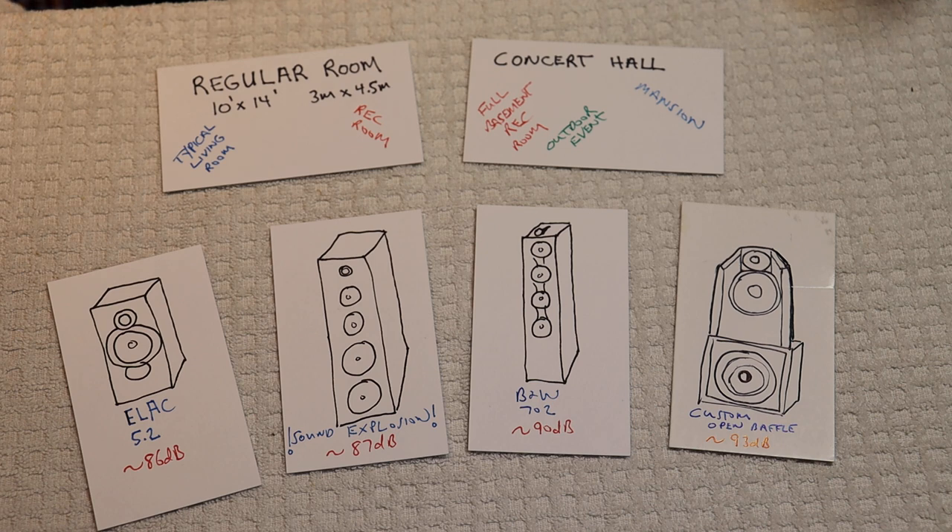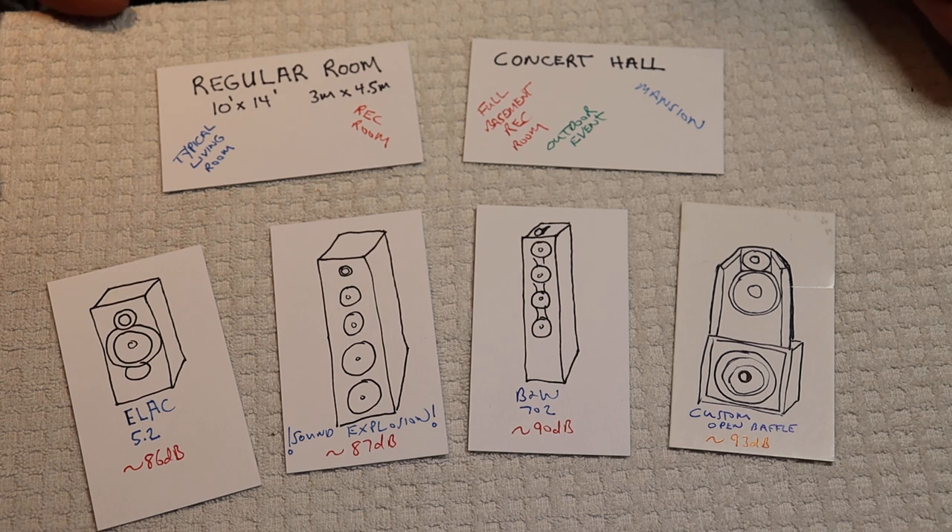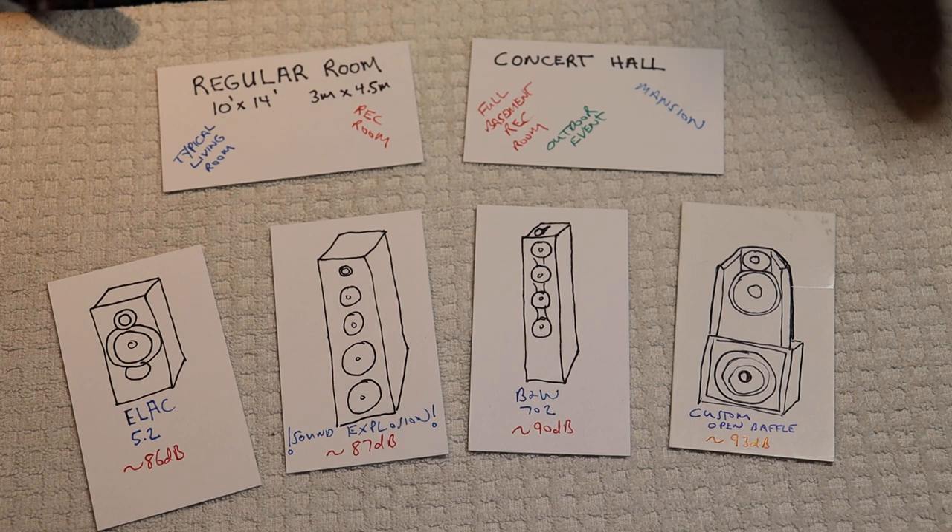When it comes to tube amps, one real general rule applies: they're much lower powered than a comparable solid state amp is going to be. That's just a fact we have to live with. Once we know that, we can start to think about what kind of speaker we can drive — and that means efficiency. We want efficient speakers.